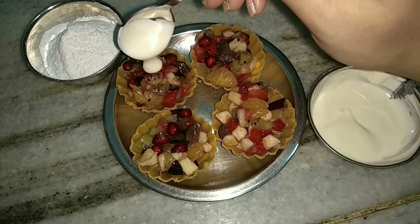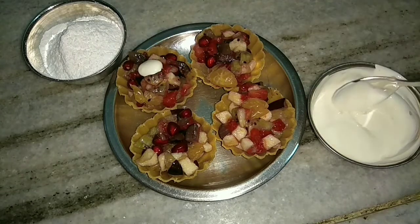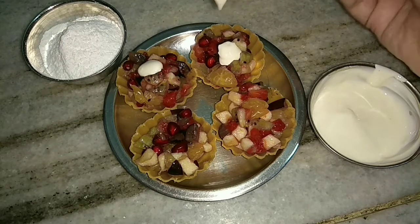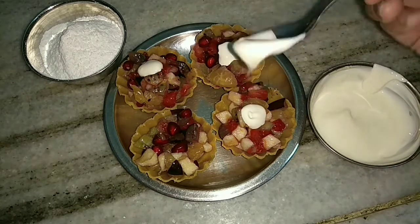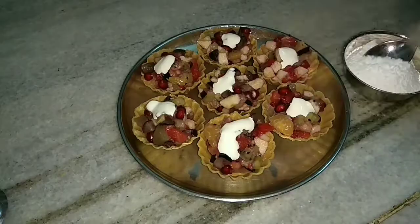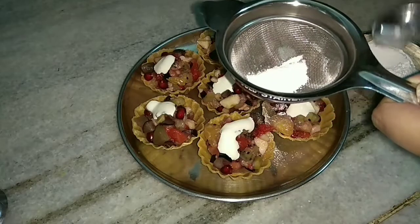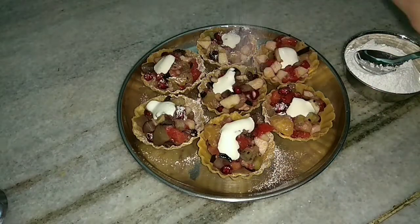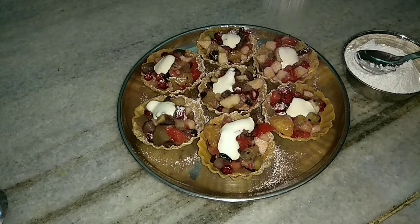Then I will just top it with some fresh cream — it is just for the extra flavor, so the quantity depends. After the cream I will just sprinkle some powdered sugar on the top. I am using a sieve for this nice snowy effect.